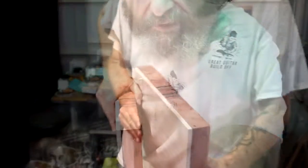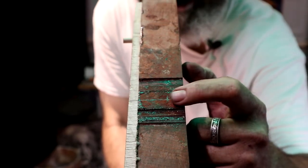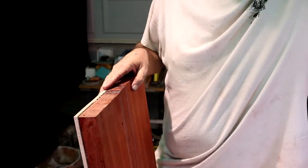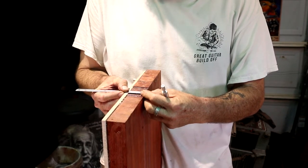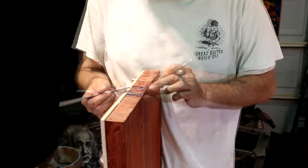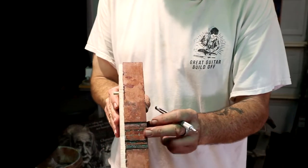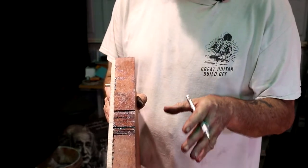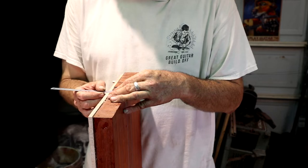I'm still going to cut this neck pocket the way I did in the Figure Eight build — I'm just not going to have a break angle on the neck. What we need to figure out now is how thick we need this neck heel to be and still have adequate neck pocket bottom thickness to support this neck stably throughout the life of this instrument. I took my ruler and measured 15 millimeters from the bottom of our body blank and made myself a line there. That assures me 15 millimeters of solid wood below this neck heel. That gives me 33 millimeters above that up to the surface of this top.